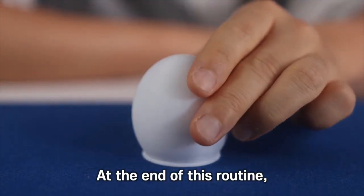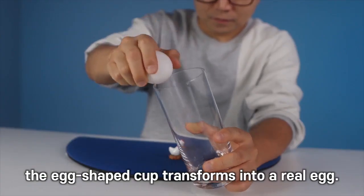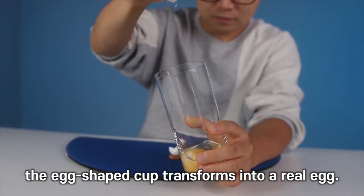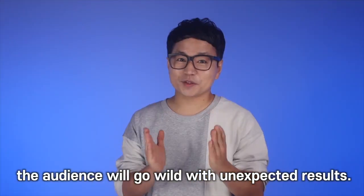At the end of this routine, a small chicken magically appears. But it doesn't end there. The egg-shaped cup transforms into a real egg. The moment it changes into a real egg, the audience will go wild with unexpected results.